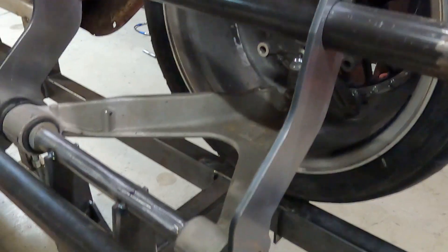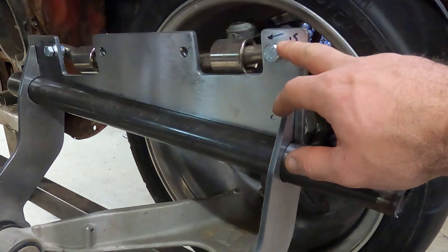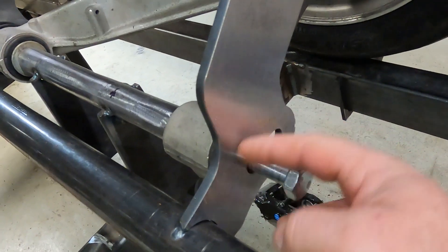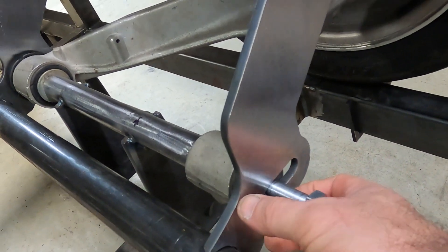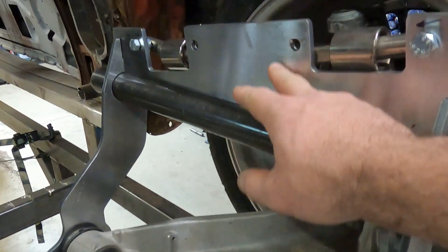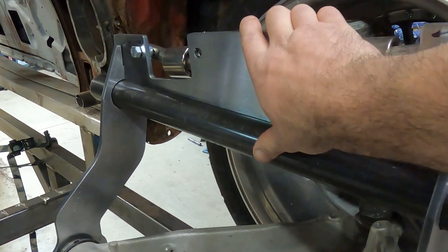Now that we're at this point, I'm going to go ahead and add some adjustments here. I want to be able to change my instant center later on. I'm also going to add a blocking plate here for some more structural integrity for the washer, and I'm going to do a filler plate here that will allow this not to bend.